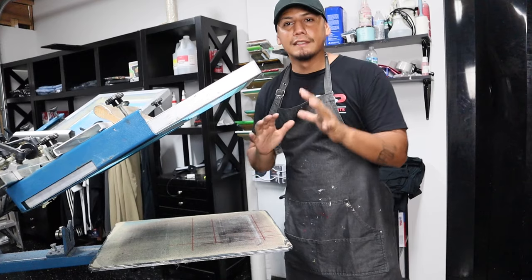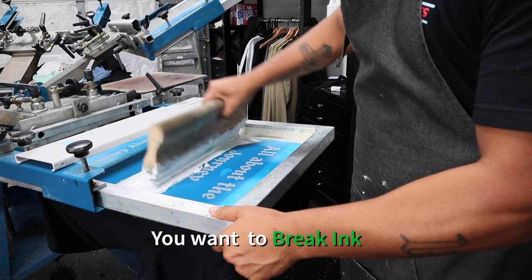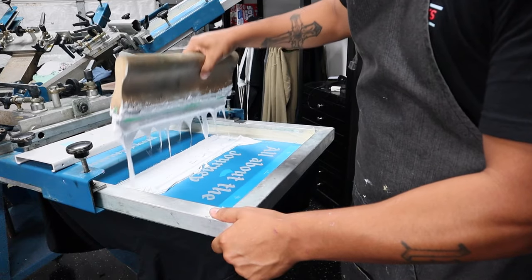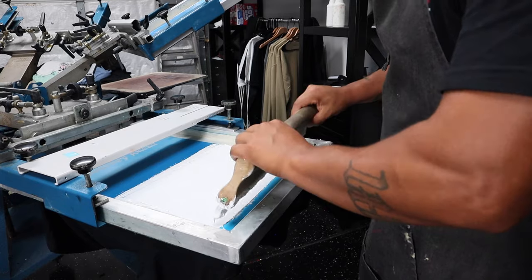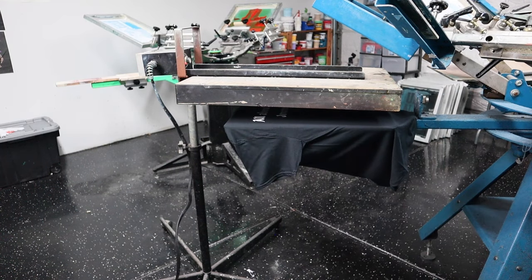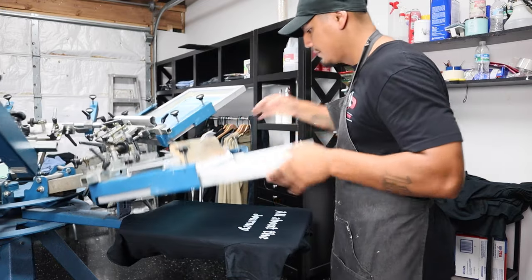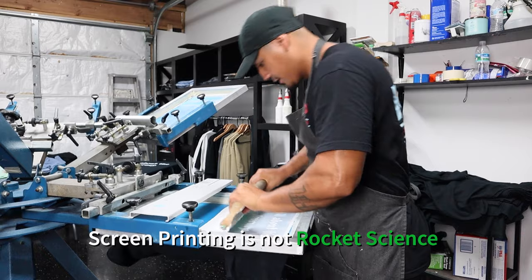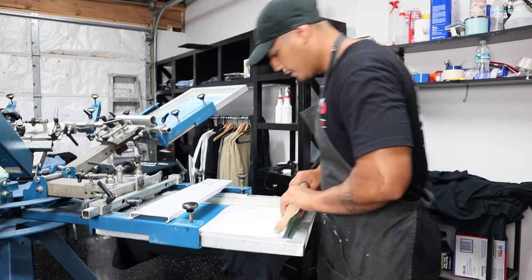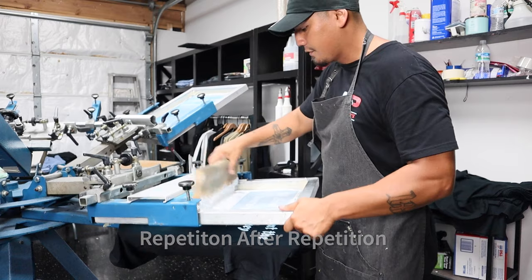Now let's put the ink to work. Before printing, you want to grab the ink and just move it around, break it apart like this, to make sure it's nice and soft. And this is really easy to be honest. Like I always say, screen printing is not rocket science. This takes a little bit of adjustment to get the best results. Practice, practice, practice — because at the end of the day, this is just repetition after repetition after repetition.